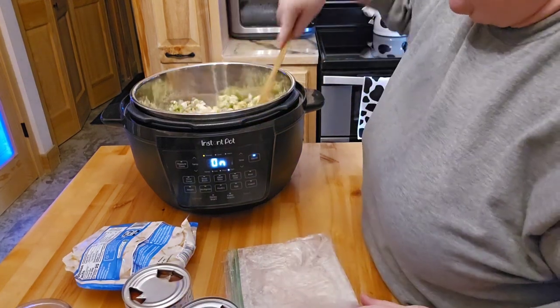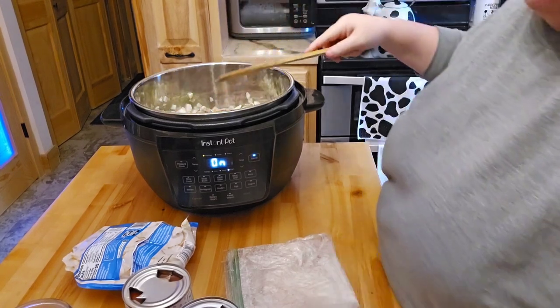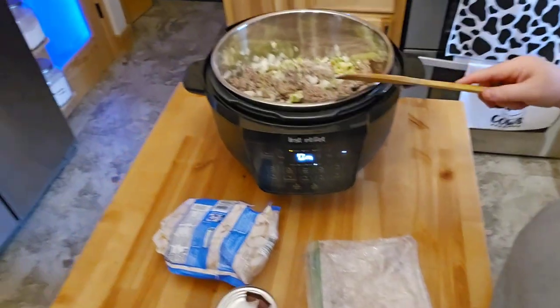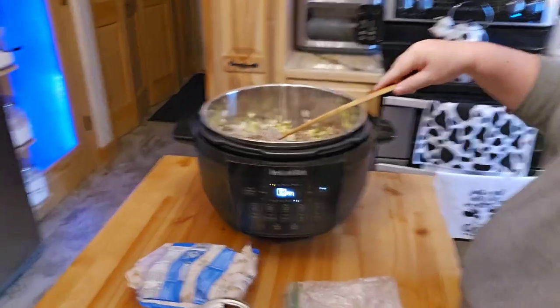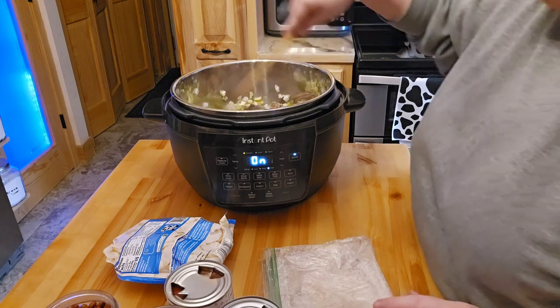I have my tomatoes, my beans, and everything sitting out here. You can see how nice and big that's going to be able to be. I'm kind of excited about that, and I'm very excited about the stainless steel part.